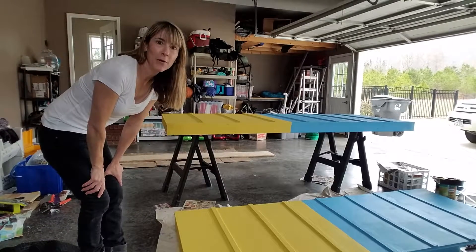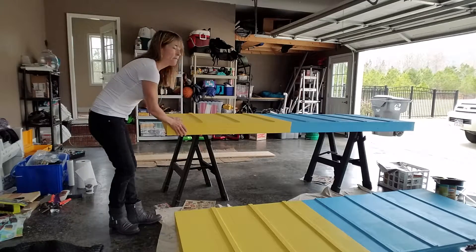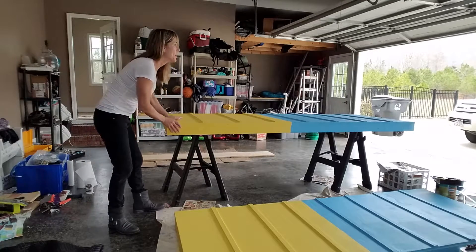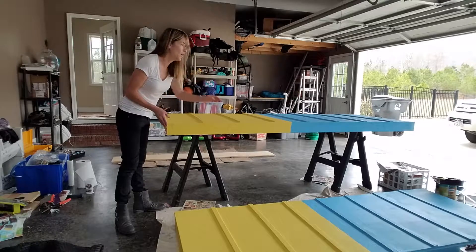Hi, this is Michelle here with DogAgilityClub.com. I have my A-frame panels all painted in my pretty blue and yellow contact zones in the lower 42 inches.